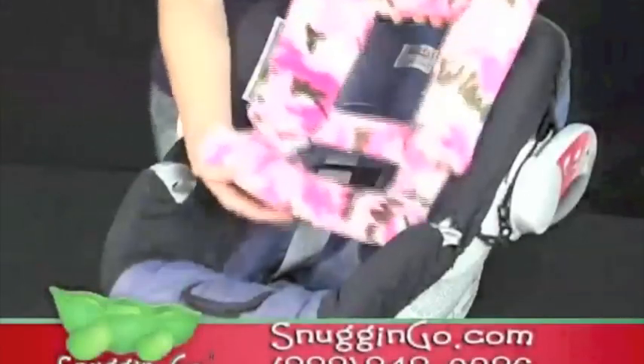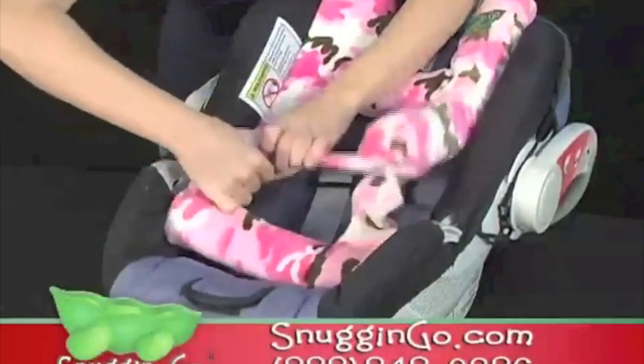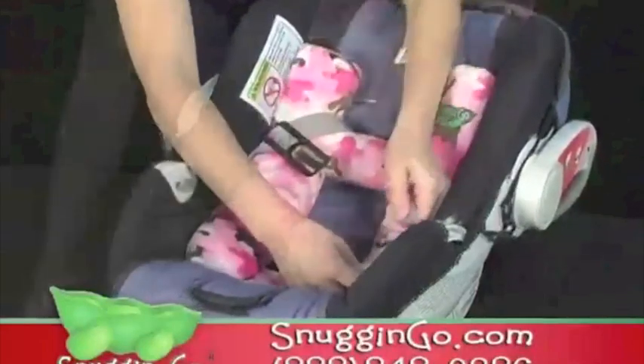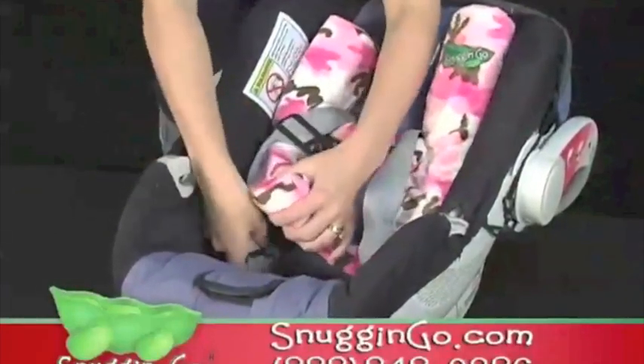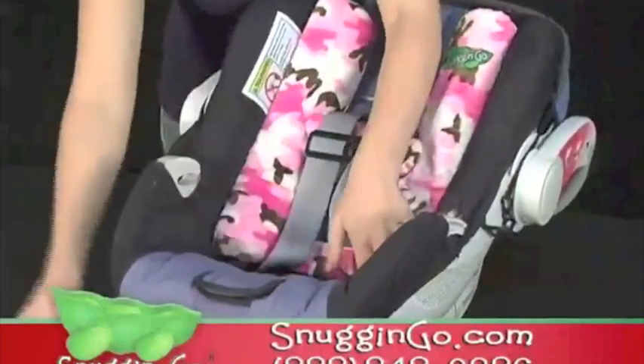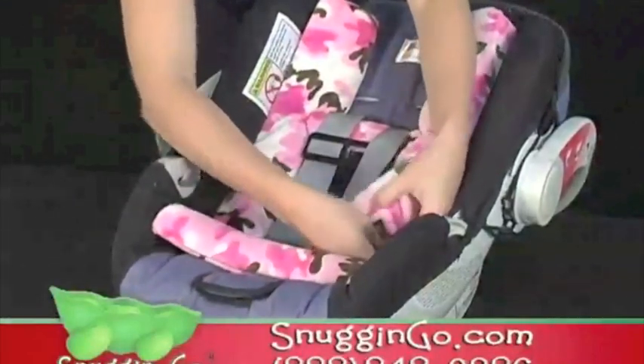The Snug & Go is easy to install in any baby seating product. For installation in a car seat, adjust the height of the car seat strap so your baby sits in an upright position. The shoulder bar sits behind the baby's shoulder at the base of the neck. Detach the base bar and glide your Snug & Go under the seat strap, then reattach the base bar.